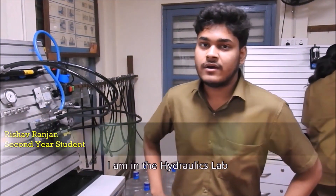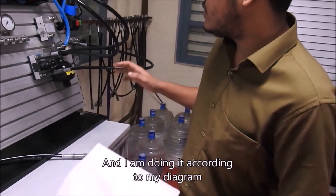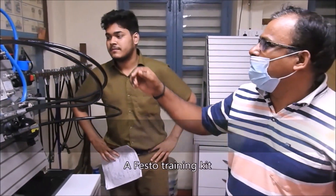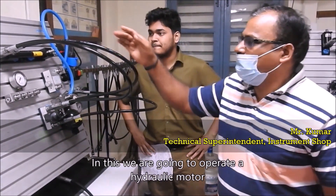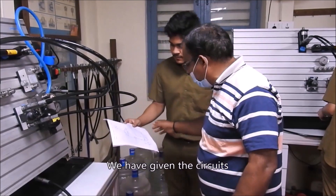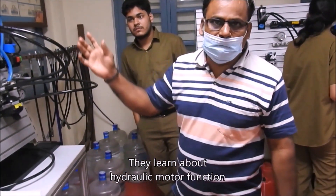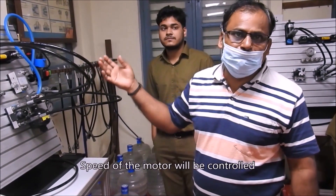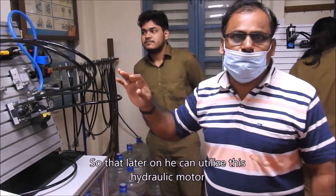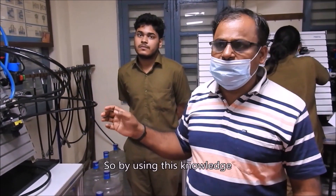I am in the hydraulics lab doing my third experiment. This is the diagram and I am doing according to my diagram — putting the pipes and all. This is the hydraulic training kit, a FESTO training kit. In this they are going to operate a hydraulic motor — how it works, how to turn the hydraulic motor in a hydraulic system. They have to connect the circuits as given. They learn about hydraulic motor function as well as controlling the speed — how fast or how slow — variable speeds. So that later on you can utilize this hydraulic motor in real applications.